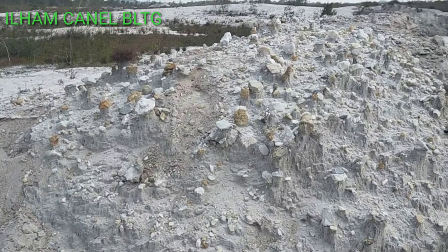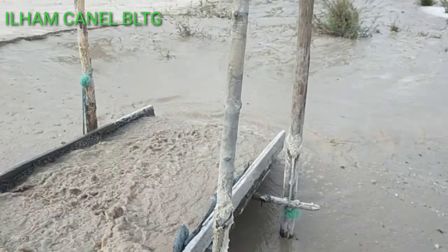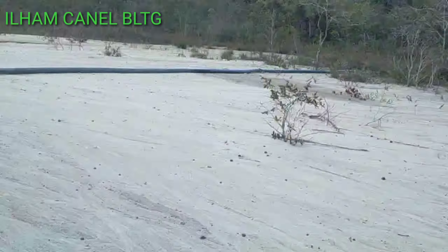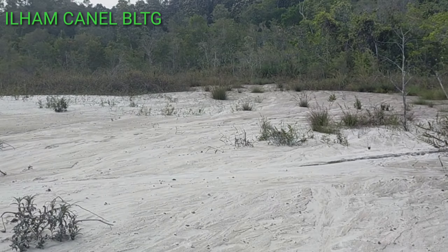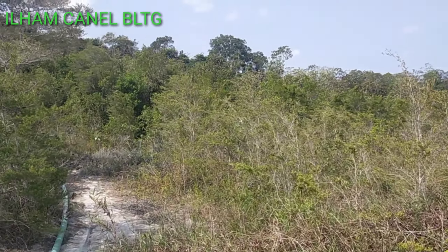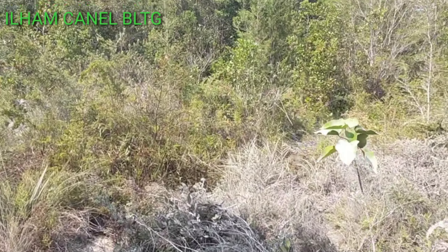Ini banyak batu nih guys. Tuh kalian lihat tuh batu-batunya. Ayo guys, kita lihat mesinnya. Sekarang lagi musim kemarau guys, itu pada kering. Diinjak kaki panas guys, pasirnya.